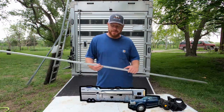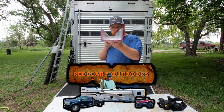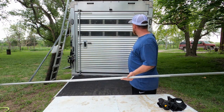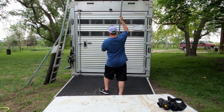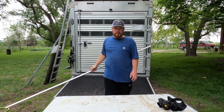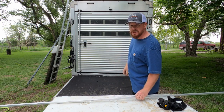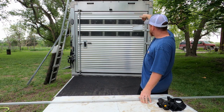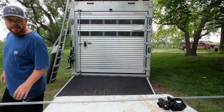Hey guys, welcome back to Redbeard Outdoors. Today I'm going to be putting this aluminum hub channel and turning it into a drainage channel for the back part of the horse trailer. It's going to go right here and divert water from draining down into that door crack. The issue is water comes off the roof, sheets down, hits the door, and goes in that way, putting a lot of water inside the trailer. This is my solution to help fix that.